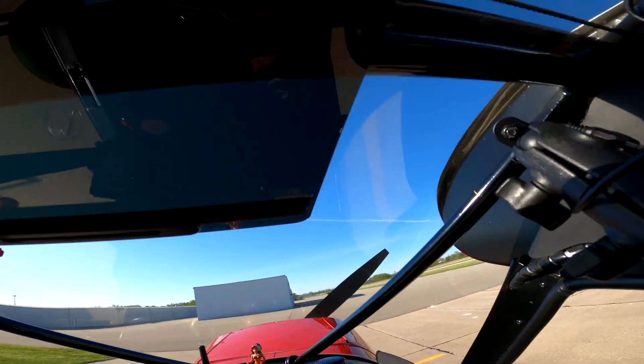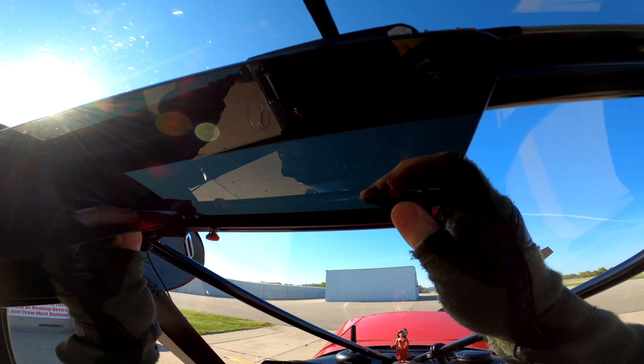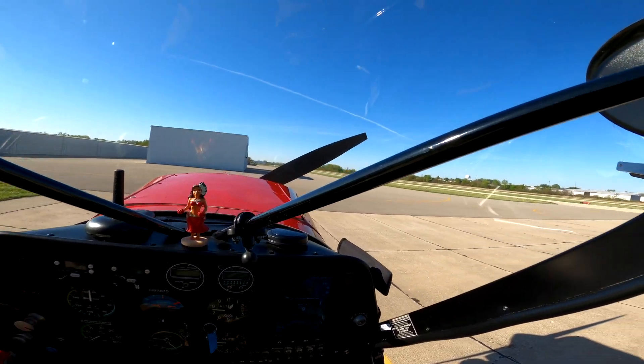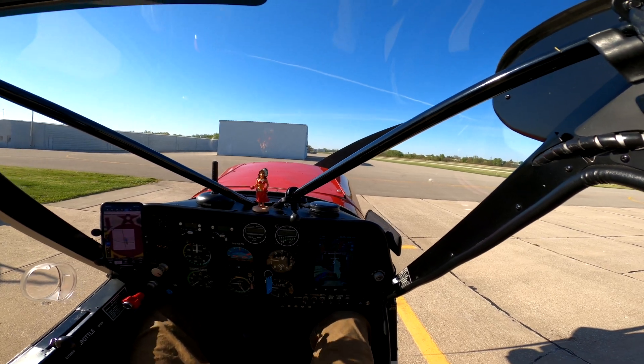All right, man, that was a flight — some landings, some takeoffs. Beautiful this time of year because you can see the runways, they're so green.